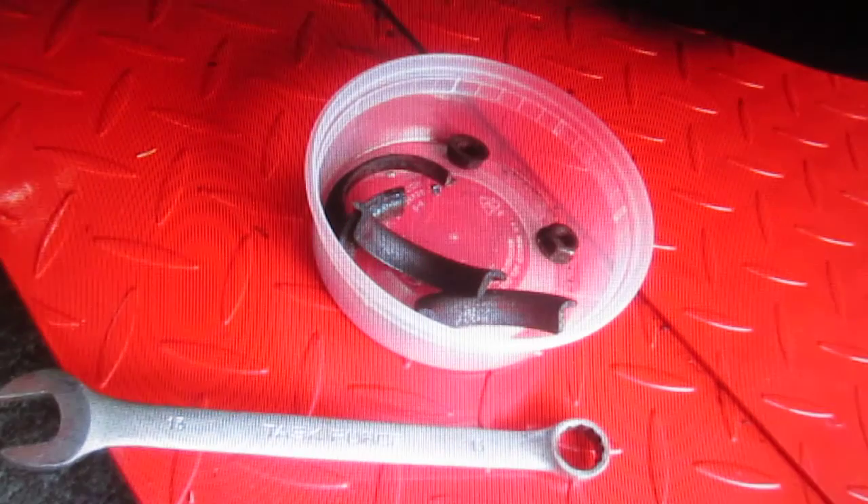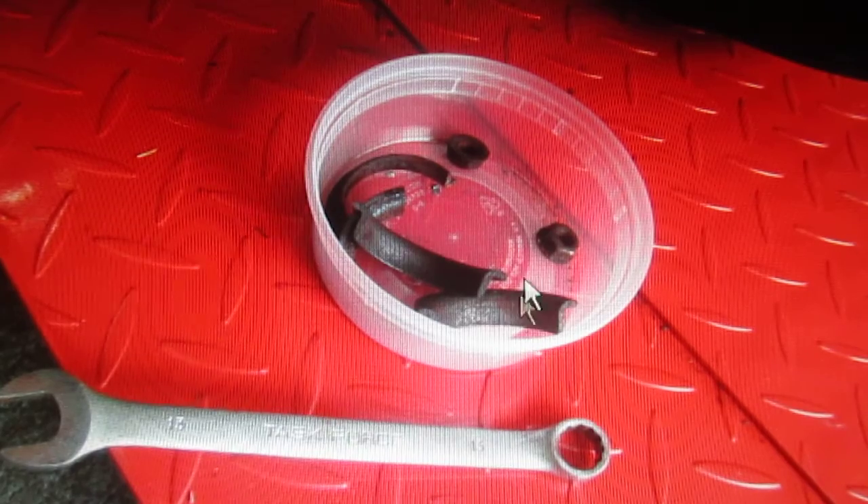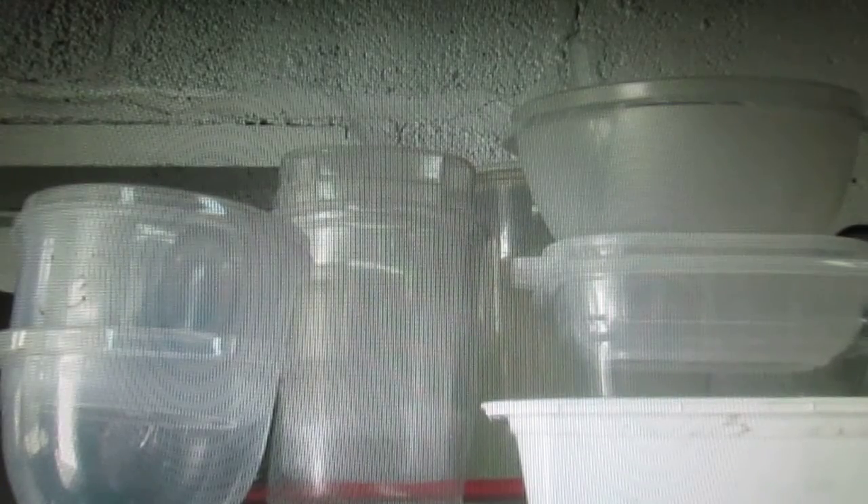Luciano and I don't always agree on everything, but whenever we have an argument there are two possibilities: one is Wendy's wrong and Luciano's right; the other one is it's a tie. What we did was get a bunch of these little containers for the exhaust system parts, and we're going to wire wheel all these down one cup at a time while we're waiting for the welder to do his thing. I have probably a hundred of these all throughout the shop.